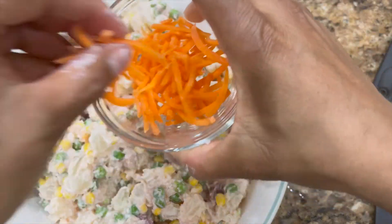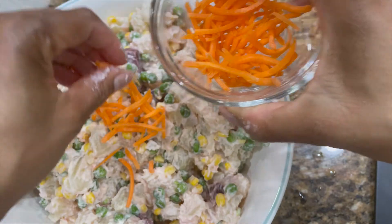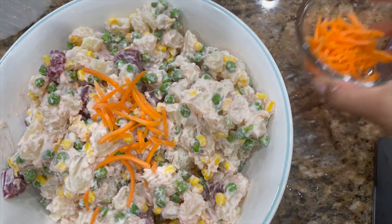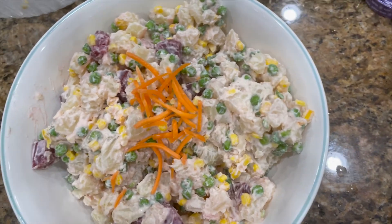I'm just putting a few fresh carrots in as a garnish. And there you have it — potato salad.